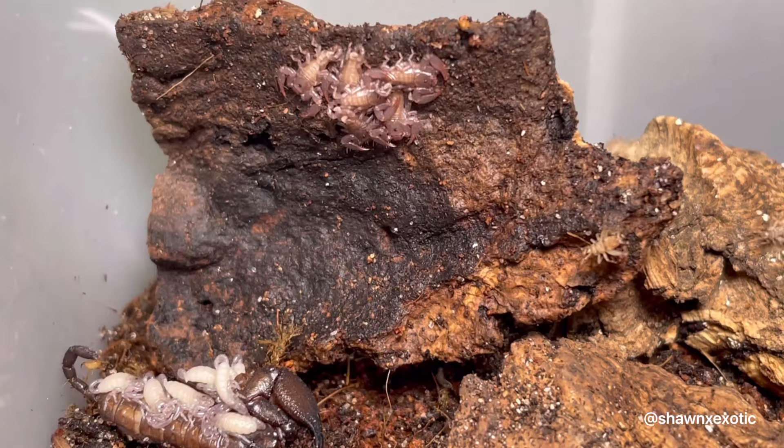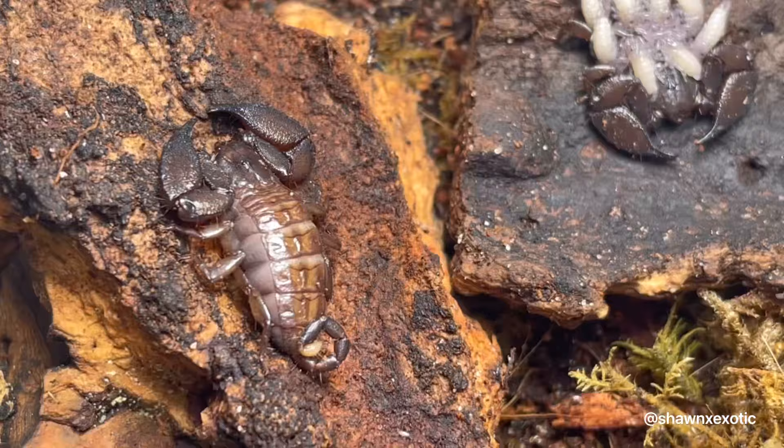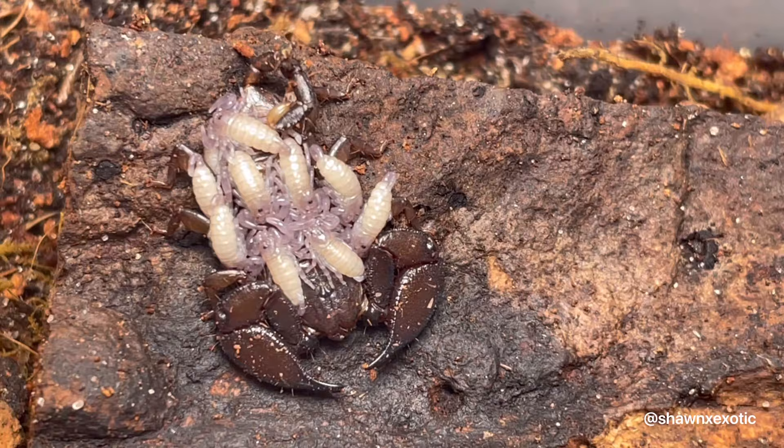My dwarf wood scorpions have babies and they are tiny. This species reproduces through parthenogenesis, meaning the females don't need a male to have babies. These two also have broods within a week of each other.